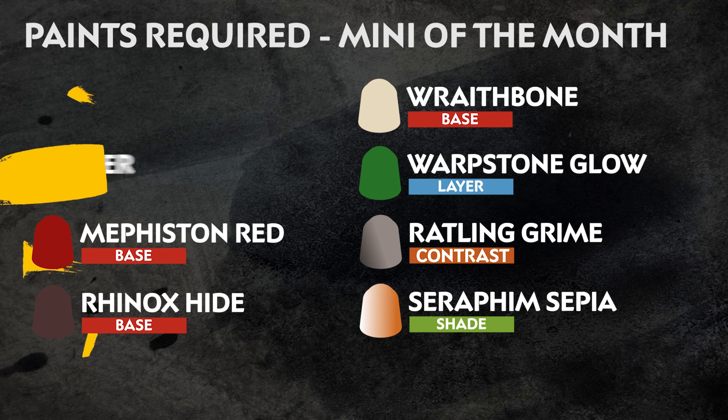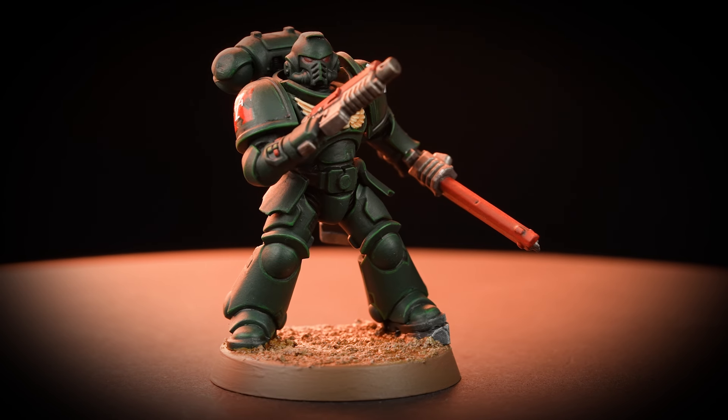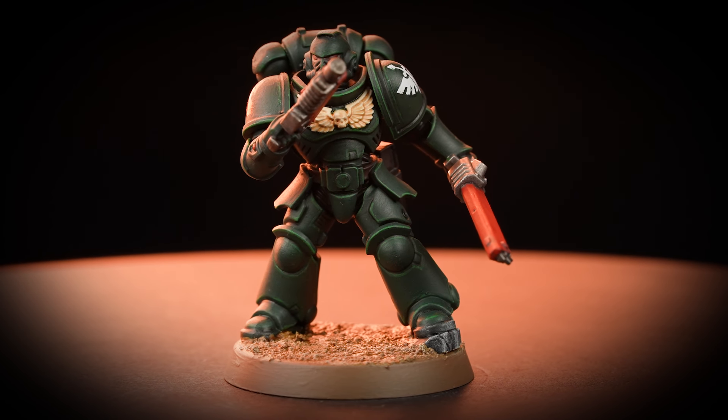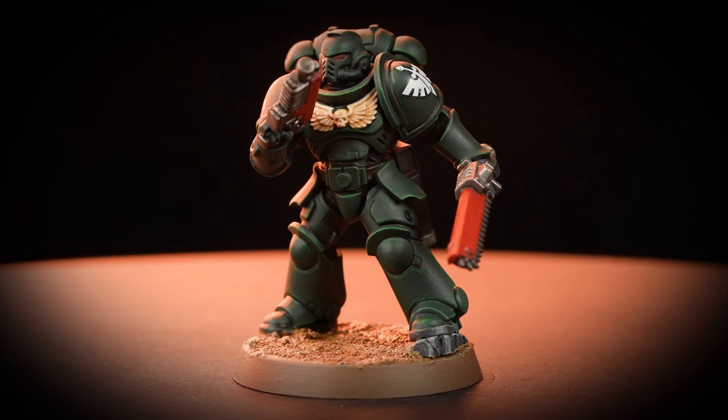Also on screen now are the additional tools we've used in this guide. These are our recommendations, but feel free to use whatever brushes you're comfortable with, and if you don't have mediums at home, you can swap them out with water. Now your miniature might look a little bit different to this one — don't worry. You may receive a slightly different variety of Assault Intercessor, but the technique shown in this tutorial will allow you to paint whichever variety you've taken home with you.